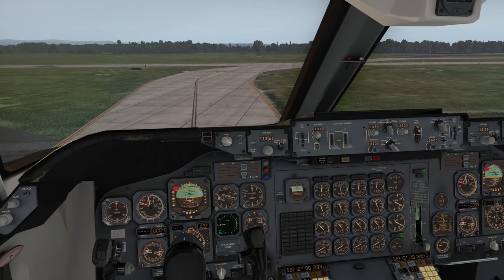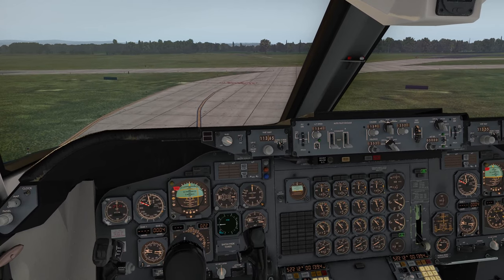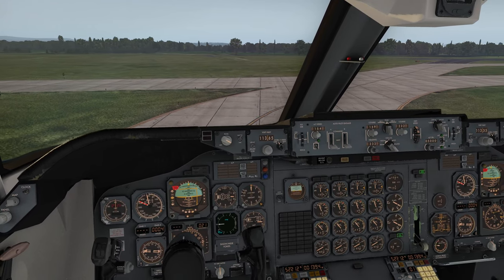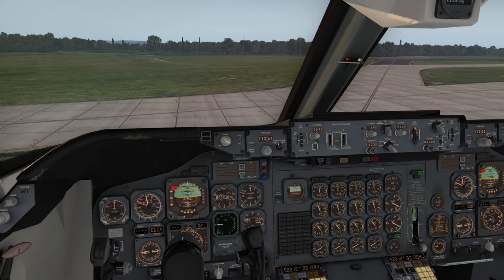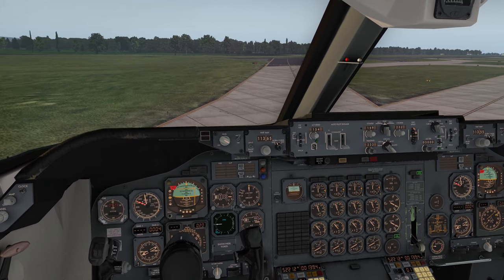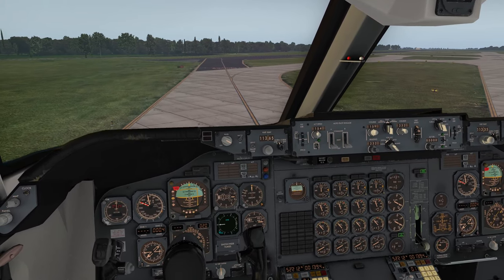Here we are on the way to runway two-three left for departure out of Manchester airport in the UK. I'm not going to suggest that anything I'm showing you is by the book, but you'll know how to use this autopilot through and through — everything it can do — by the end of this video. I'm basically configured for takeoff.